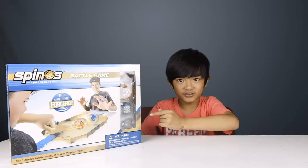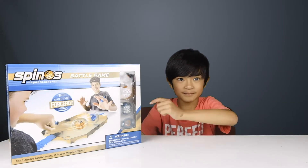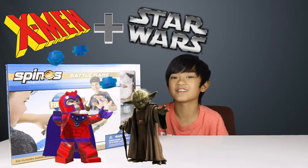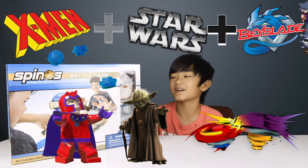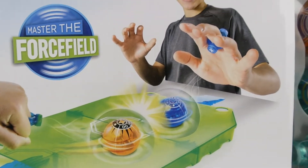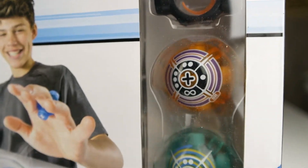And now let's go on with the review. So this is Spino's Magnetospheres Battle Game and Master of the Force. Sounds like X-Men slash Star slash Beyblade, except these are spears. So this set includes a battle arena, two power rings, and two spinels.